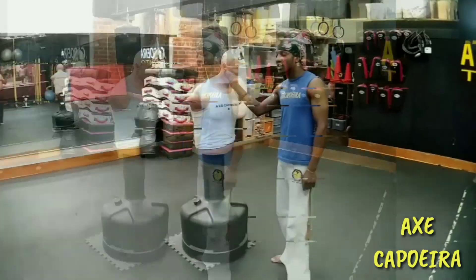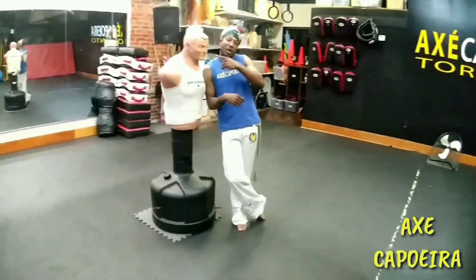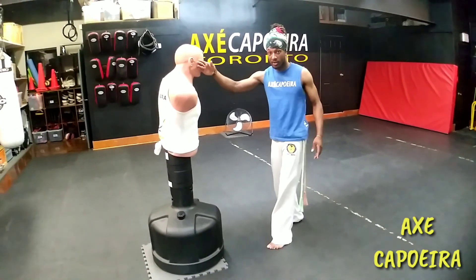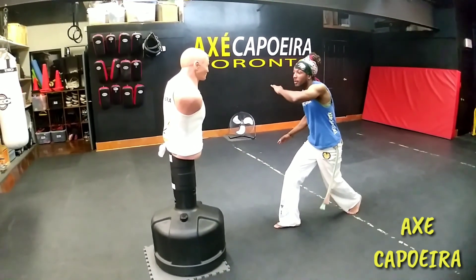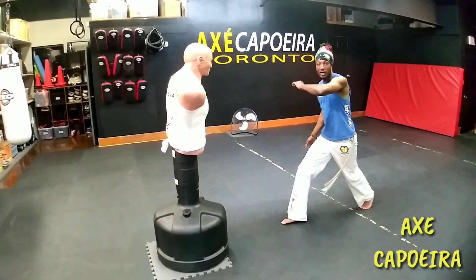All right, so I'm going to demonstrate this again and stay tuned. We're back here again with Bob. Now we're going to demonstrate on him — his face — for more speed and accuracy. So from here, slow, come up and come back.